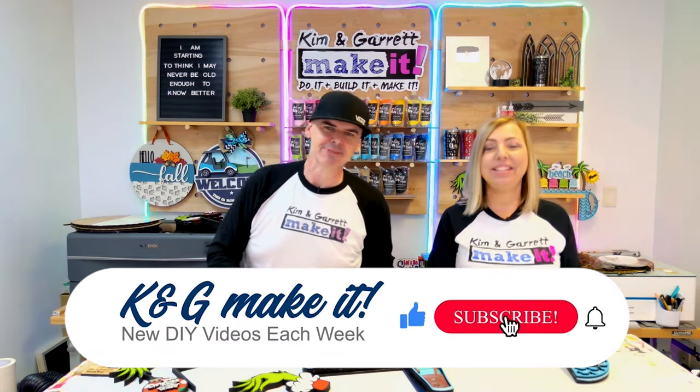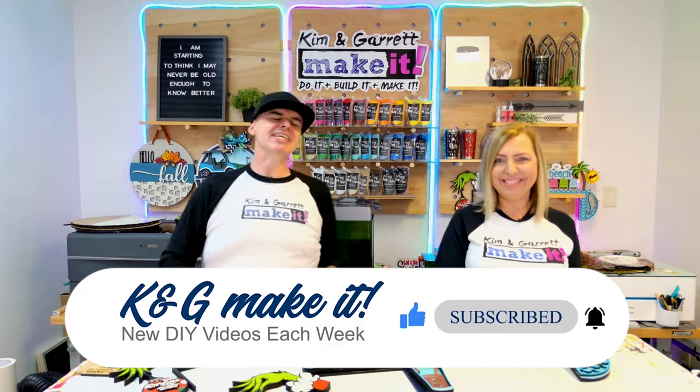What is up? Welcome back. Do you like to do a little bit or make it? So do we. And we have new videos each week.